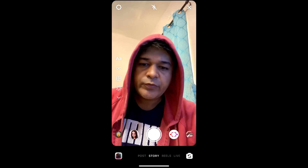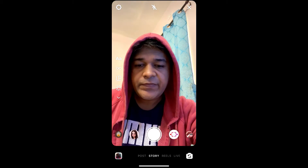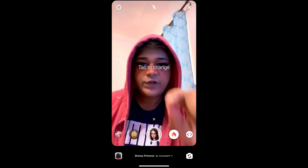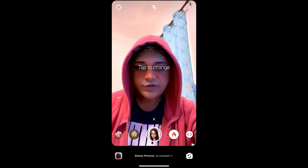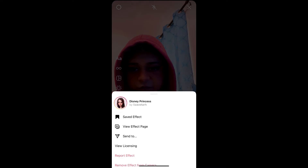Hey guys, what's up! In this quick video I am going to show you how you can get the Disney Princess filter on Instagram. This is the filter — you can tap on the screen to change your eye color. So this is the filter. To get this filter, visit the creator profile.